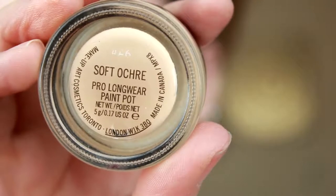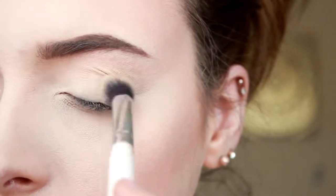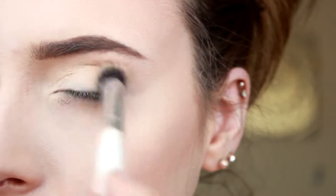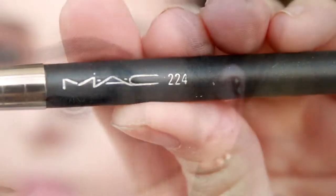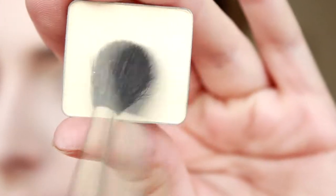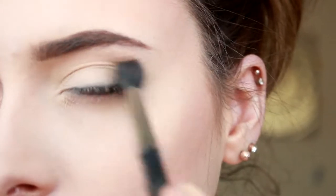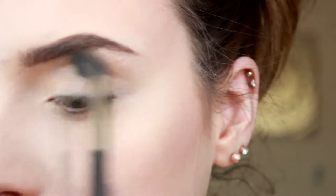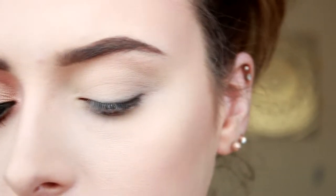First off, I'm going to prime my eyelids with the Soft Ochre Paint Pot from Mac. This will help me blend out my colour. I'm using the Mac 224 eyeshadow brush and I'm going in with Inglot 351 eyeshadow, putting that all over my eyelid just to set the paint pot.